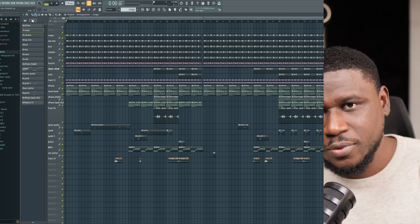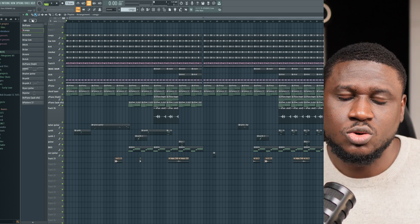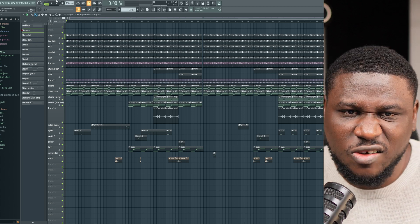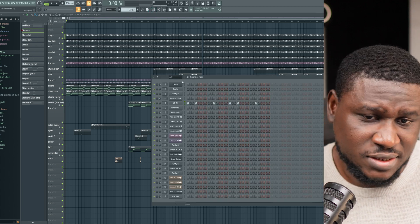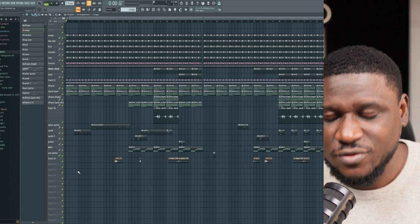Let's hear the beat from top to end. Remember these project files are available for you to download and go through to learn even more. Most of the plugins used here are very accessible plugins I'm sure most of you already have. So if you find this helpful, like and follow for more.